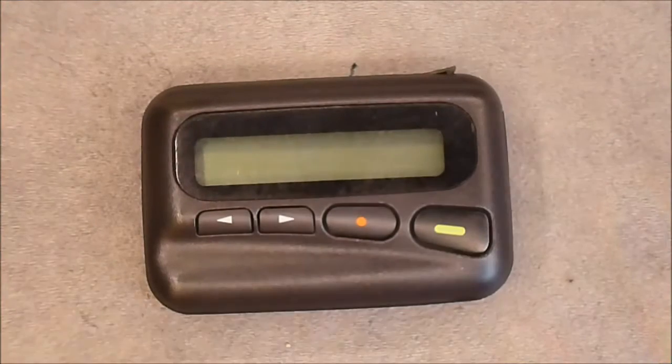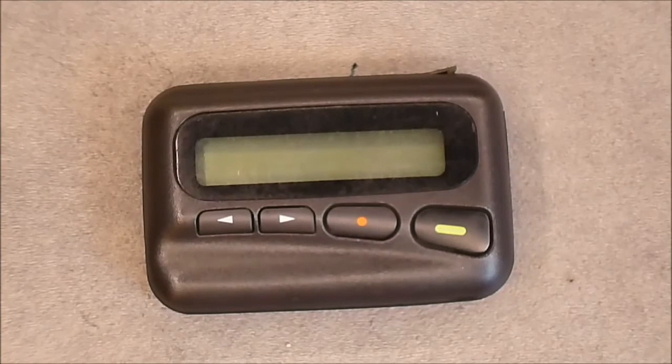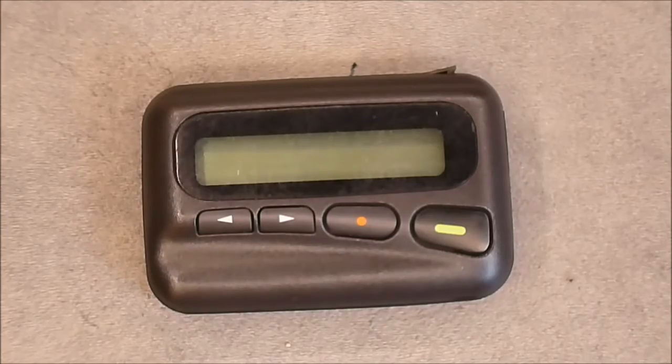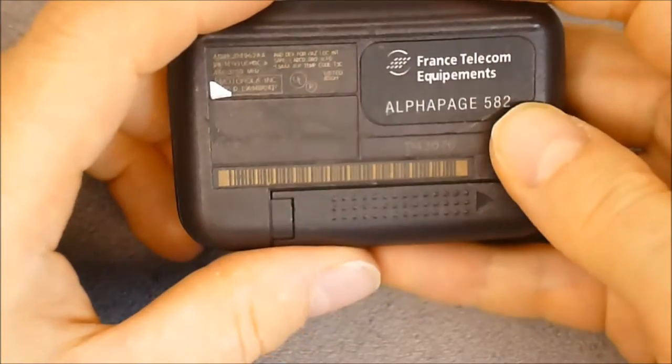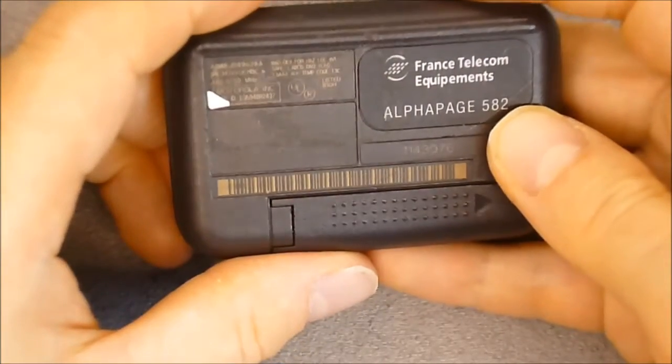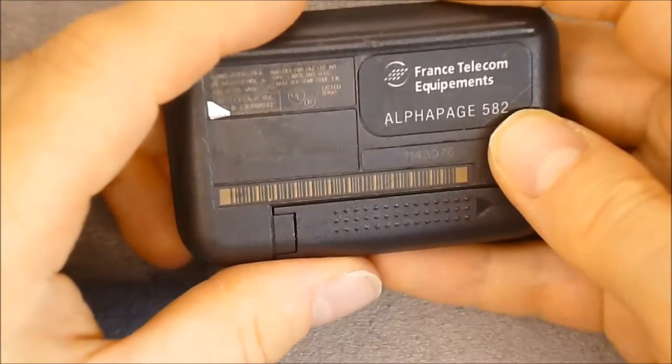Hi guys, today for you the teardown of this pager from the flea market. It is from France Telecom Equipments, model number AlphaPelge 582, from the middle 90s probably.